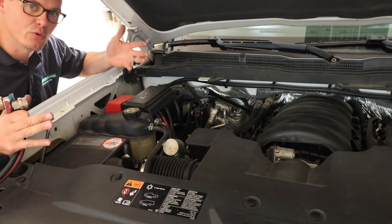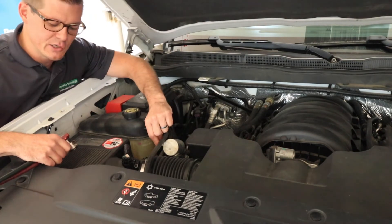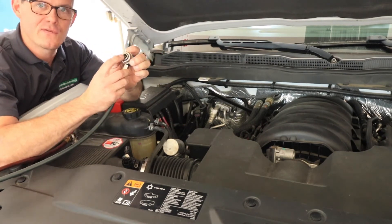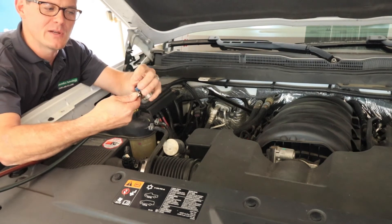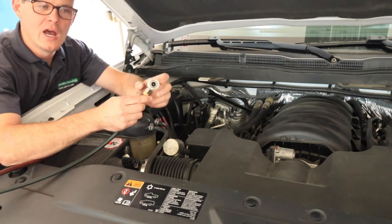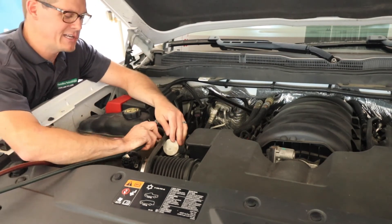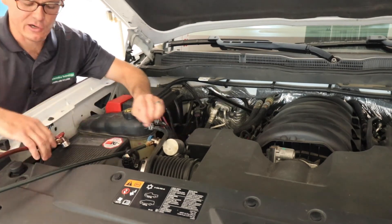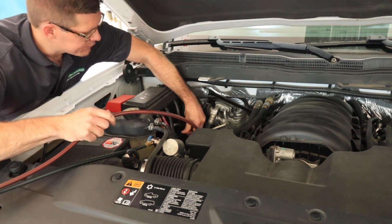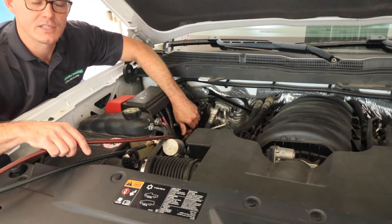I'm going to look for my service port connections — this truck is missing its service caps, but here on my low side line I've got my service port. I take my blue hose and connect it on. These have a quick-release coupler to snap on, and then an adjustment that opens the Schrader valve within the AC line to allow flow. I always want to start with the connection backed out, clip it on, pull back to make sure it's solid, and then run it down to open the Schrader valve. I repeat the same thing on the high side with my red hose on the liquid line, running the thumb wheel down to open that Schrader valve.